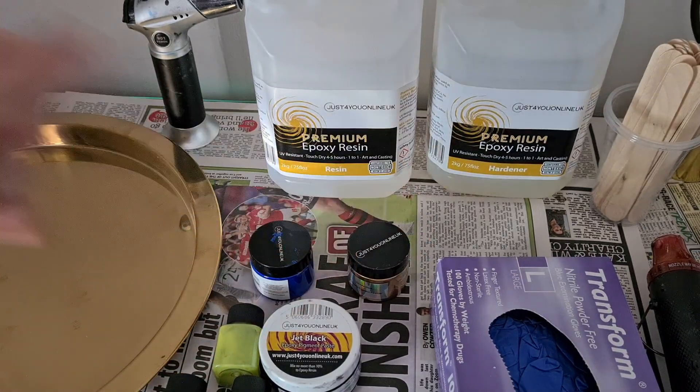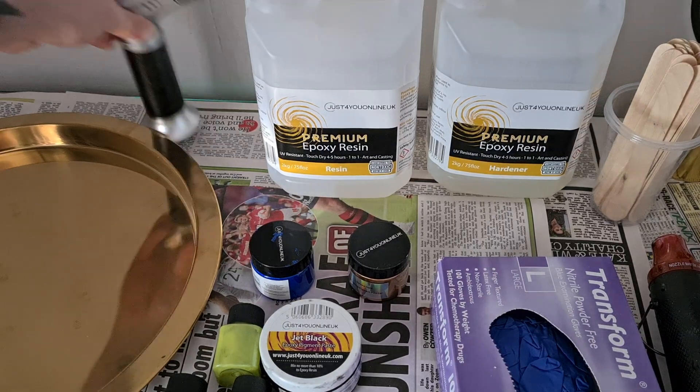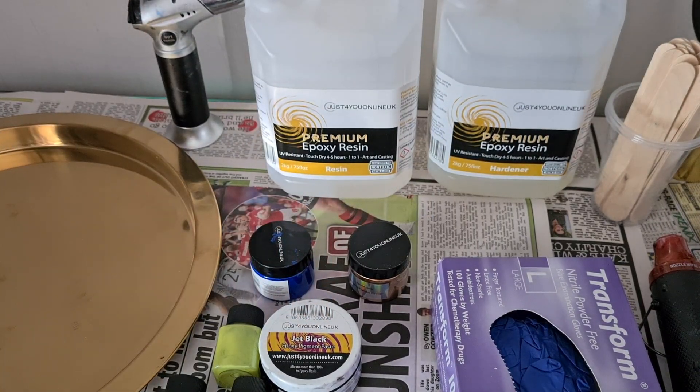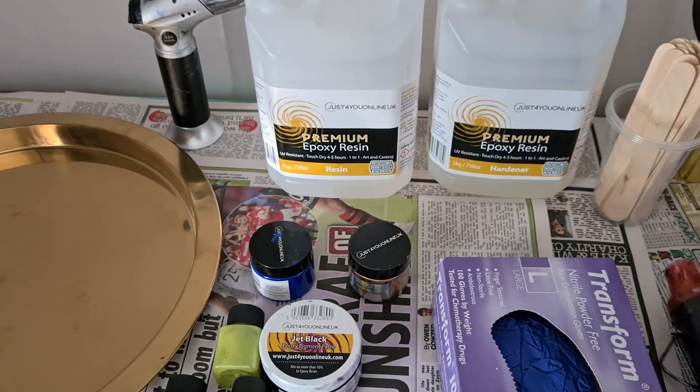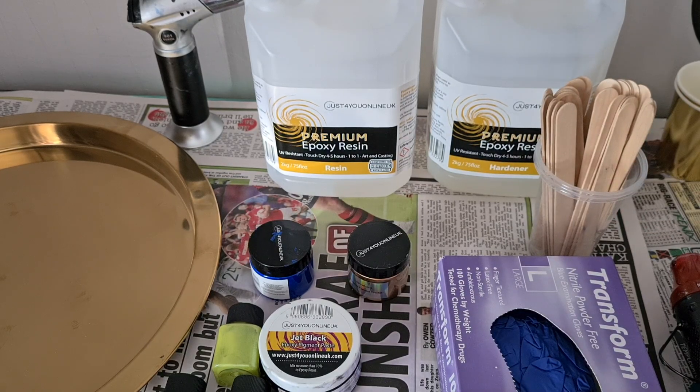You need to work with yourself and figure out what colours you want to use. The last couple of things are a blowtorch for getting rid of bubbles, a heat gun for moving around the colour, and obviously cups and stirring sticks. Try to use silicone cups and stirring sticks because it creates less waste — resin creates a lot of waste so we want to minimise that. That's pretty much my setup. Let's get into making the tray.